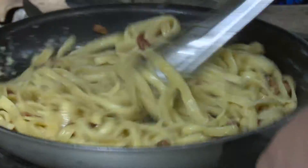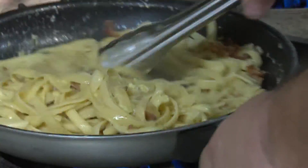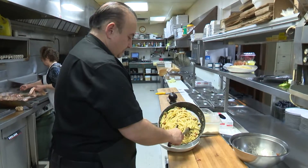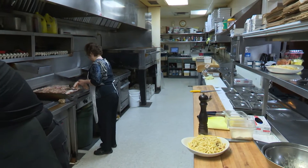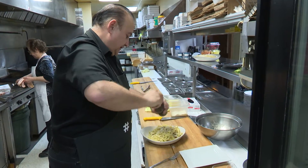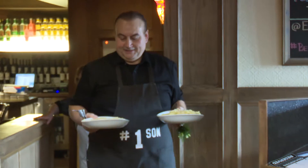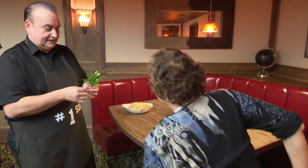And we'll toss the carbonara. And that is it — we'll just take this over. There we go. Fettuccine carbonara. Two recipes that don't get any easier than that. Before you say it, let me give you this.